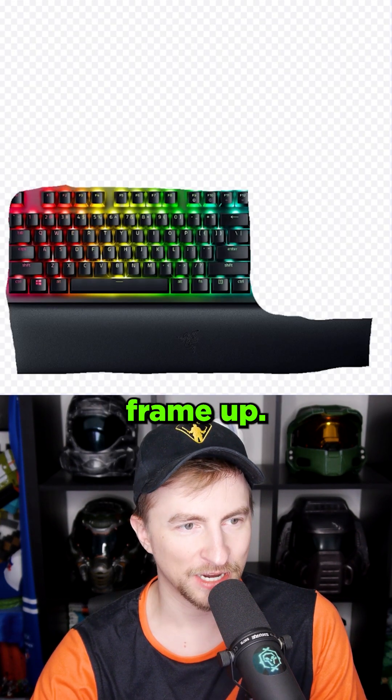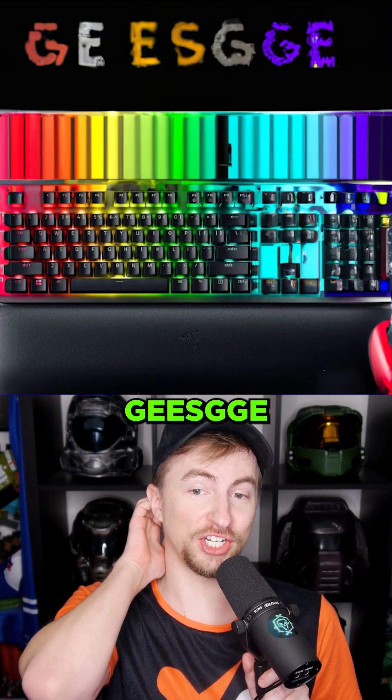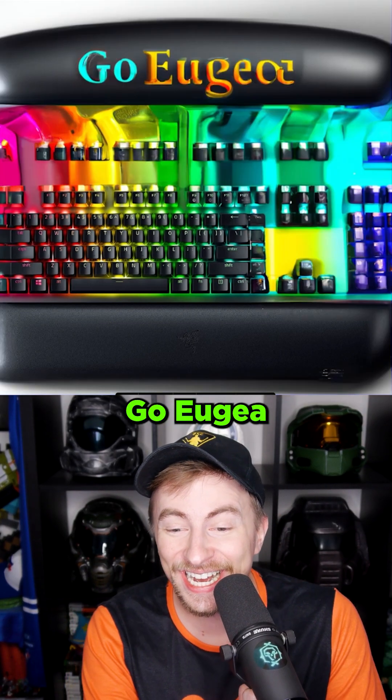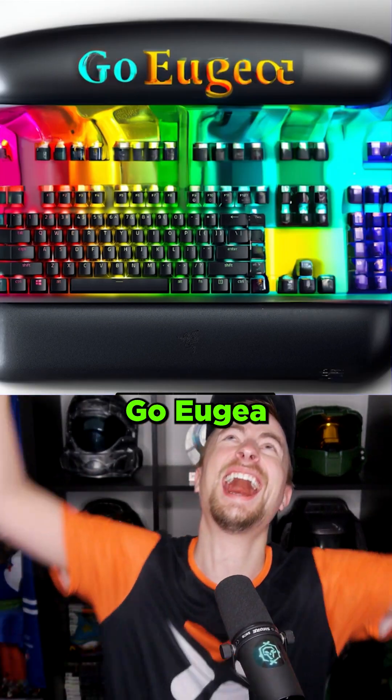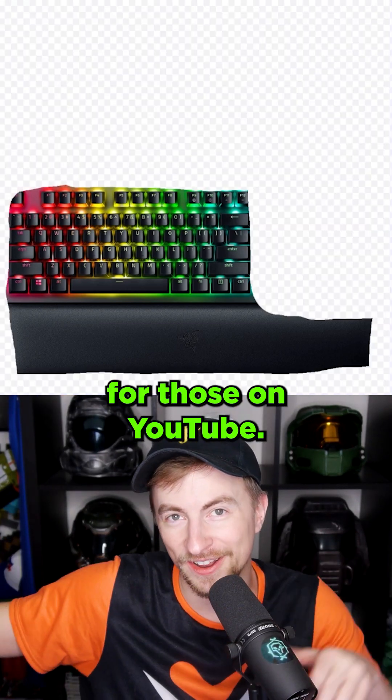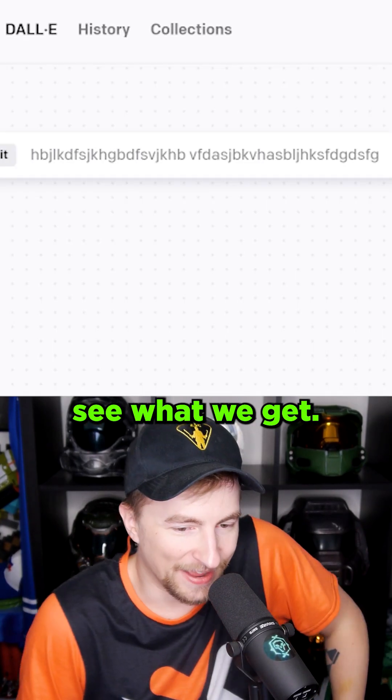Okay, we're going to move the generation frame up. Gekyll. GG. Egg GL. Woo-wee, that's sick. Go Yu-Gia! The extended version for those on YouTube. I just mashed the keyboard. Let's see what we get.